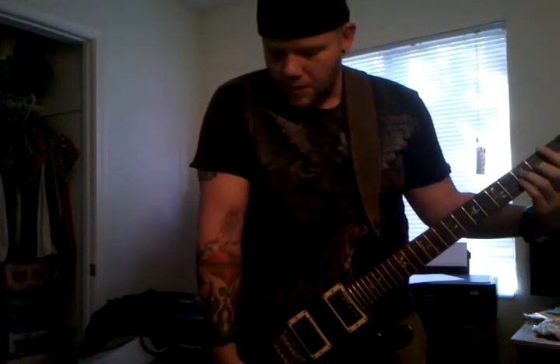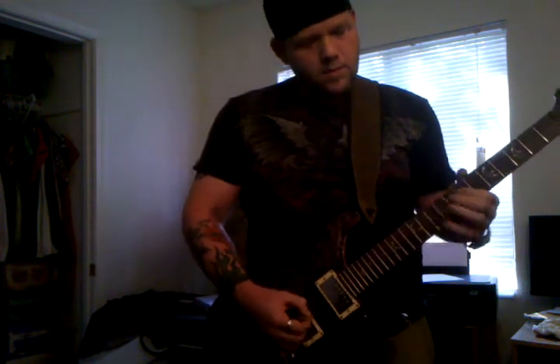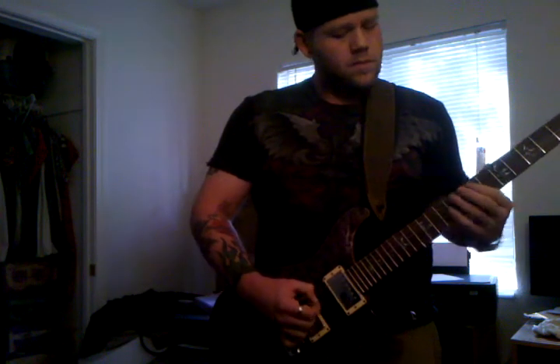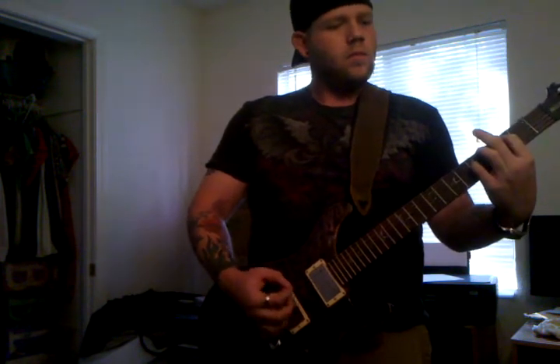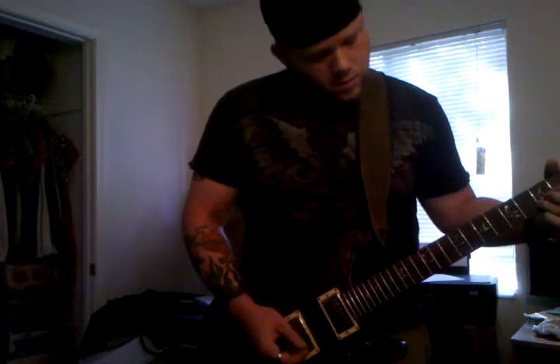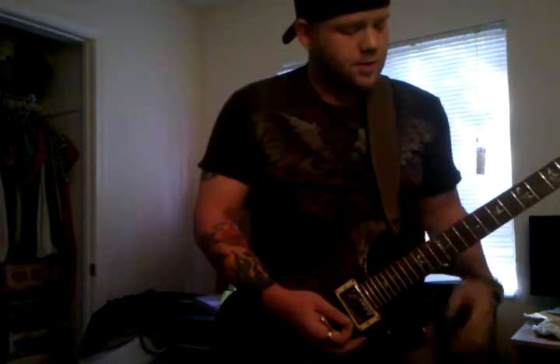I'm going to do a mix of the bridge and that. And of course the neck pickup, which in this guitar is absolutely killer.